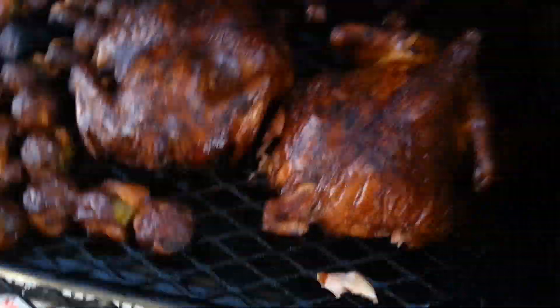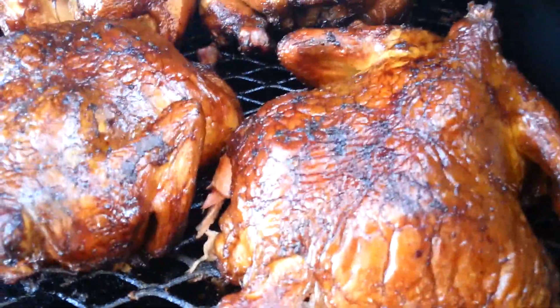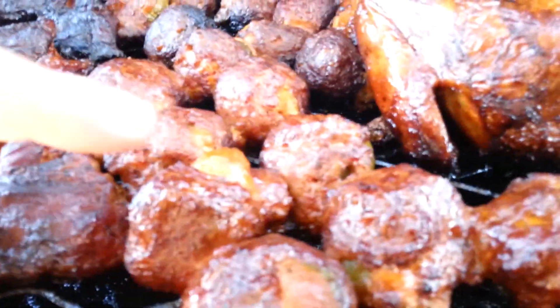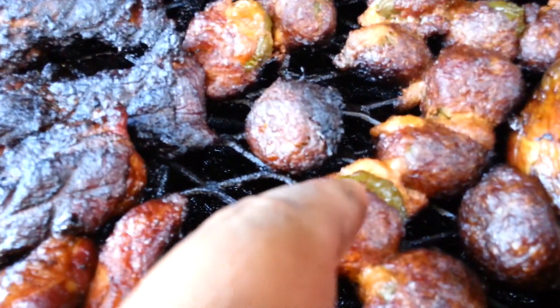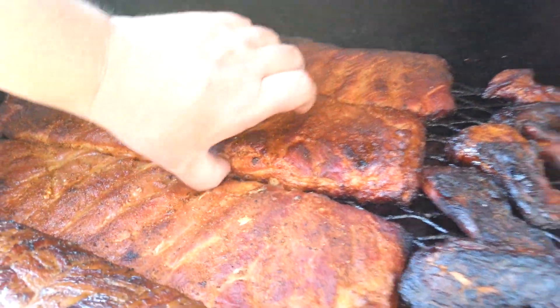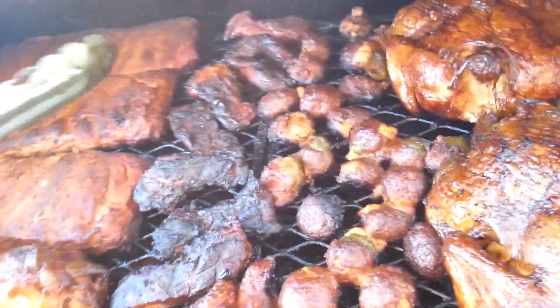Look at that — that looks good, get you some of that. Look at these armadillo eggs — jalapeños and cheese, right there. These are the spares, yeah. The baby backs are on the bottom. I'm going to leave those on for a little bit more — they got a little more to go. I got another rack on the bottom — those are the baby backs.